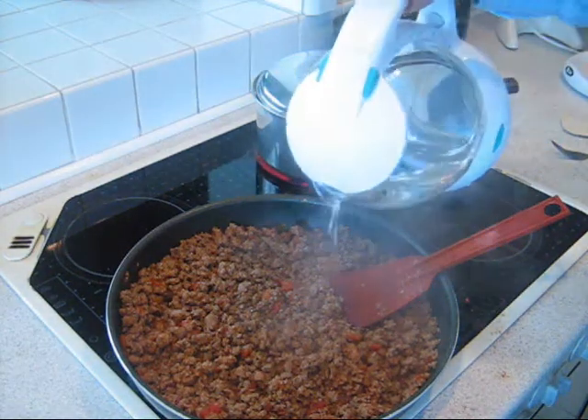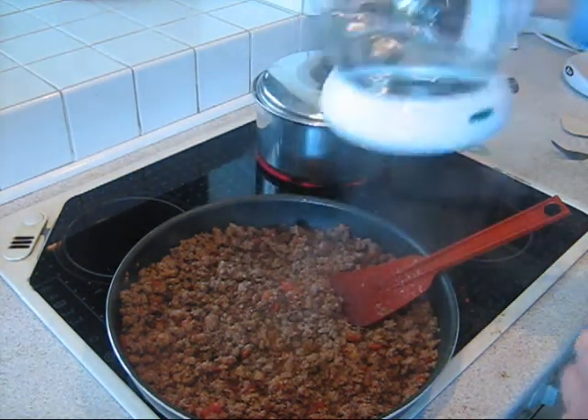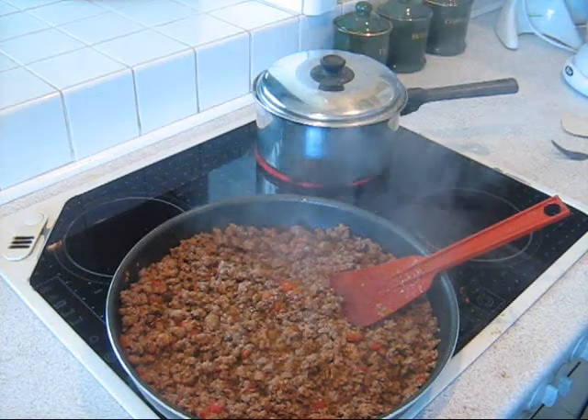Some further water, sauces or herbs may be added to the mince at this time, as is your taste.